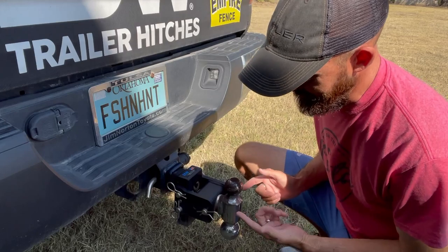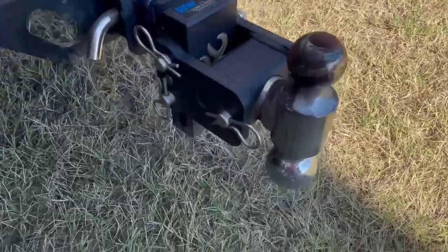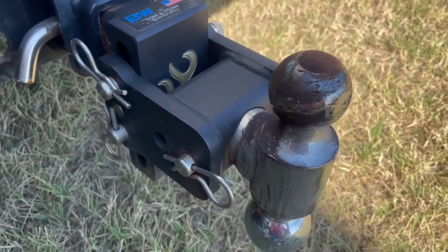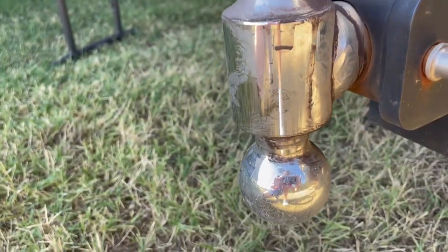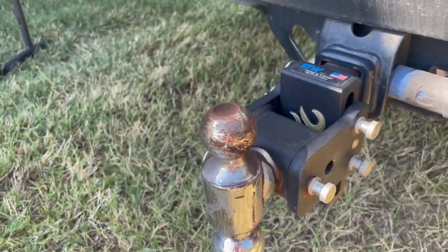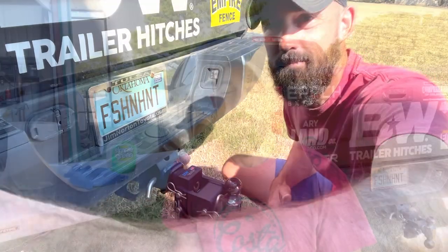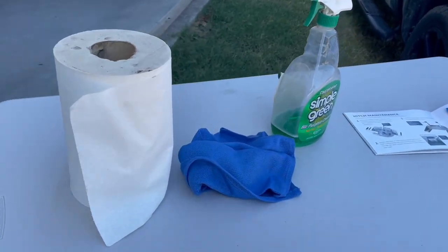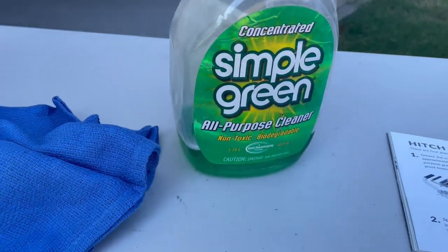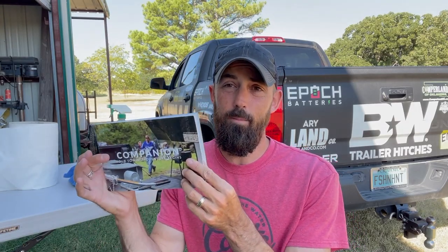I need to be doing the maintenance on it probably every six months at a minimum, at the end of every year. You really don't need hardly anything at all to do the maintenance on your B&W towing stow — a simple set of paper towels, a little grease rag or something, and some all-purpose cleaner.